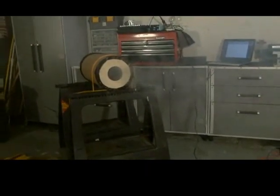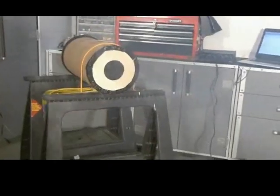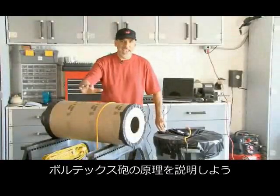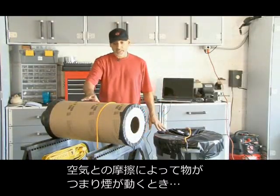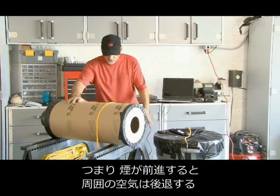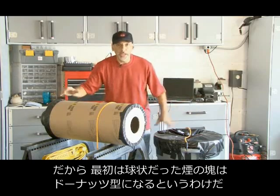It's almost shooting two rings. So how do vortex cannons work? When an object moves through the friction of the air — in this case smoke — it pushes the air in front of it out of the way and leaves a space behind. As the smoke moves forward, an outer layer is dragged back, and what starts out as a ball of smoke ends up as a ring.